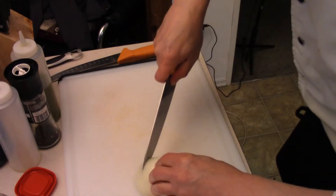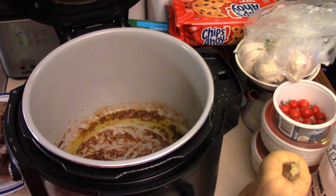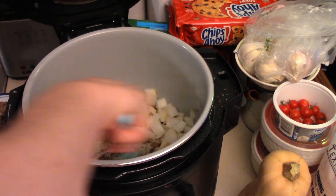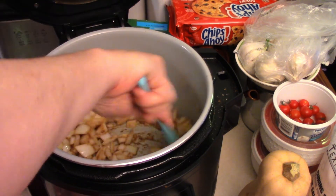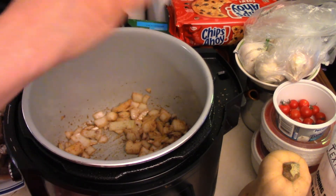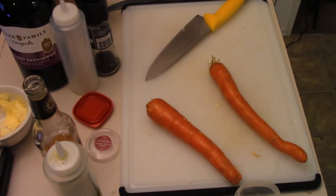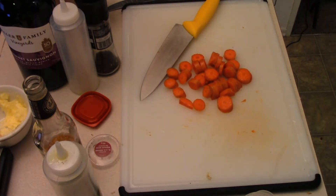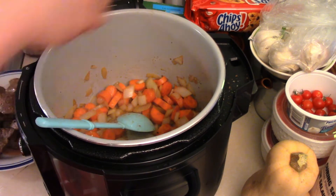Chop an onion. There's all this lovely fond on the bottom of the pot — that's a good thing. Onions in. That's why it's always important to use the same pot — you get all this lovely flavor. Season as we go — a little bit of pepper and salt — and sauté those onions until they become translucent. Chop some carrots, into the pot, sauté everything up for a few minutes. Toss some celery in there.